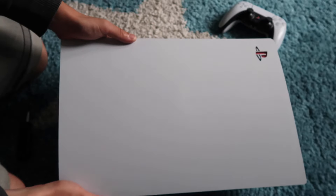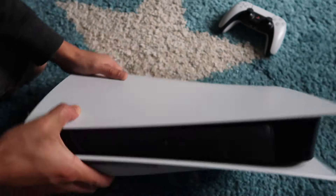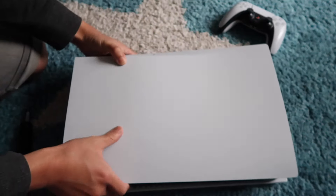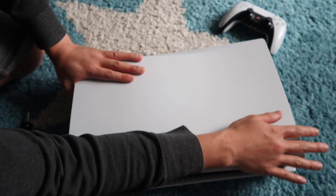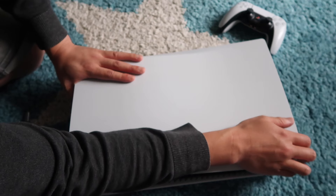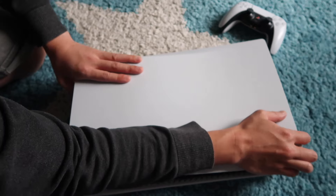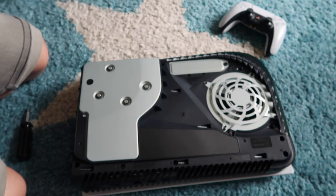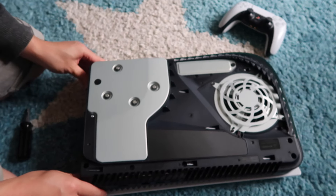We've got a PlayStation 5 here, unplugged from the sockets, logo side up. We're going to flip it over so that the disc drive is on our bottom left-hand corner, then apply some pressure here, rest our arm on it, and at the top right corner we're going to lift it firmly — not too hard, you don't want to snap off the casing — just firmly lift it and slide down. That will get off the back panel.